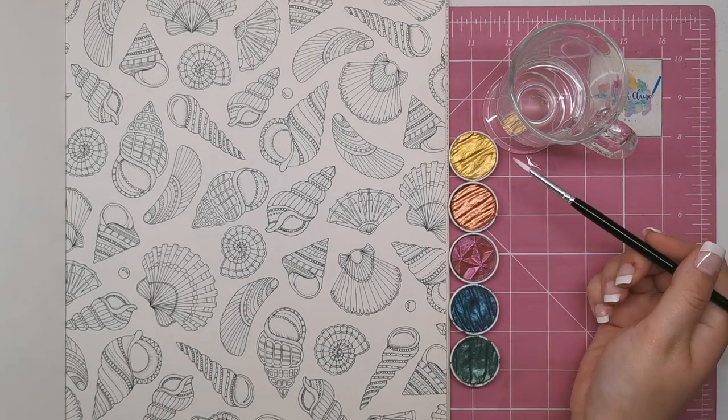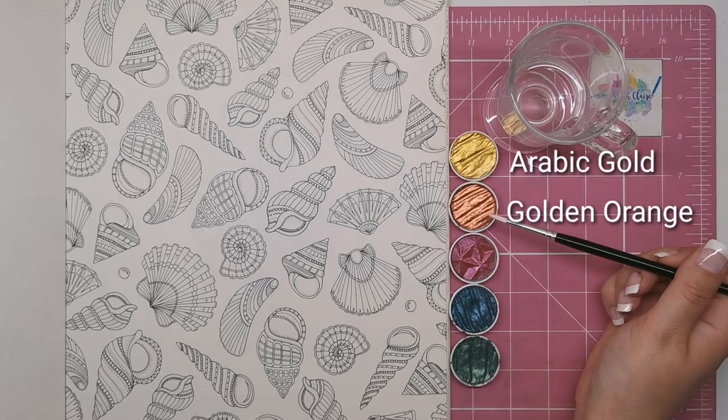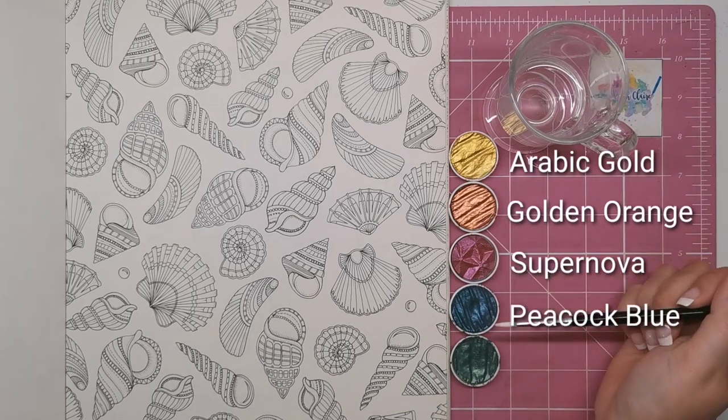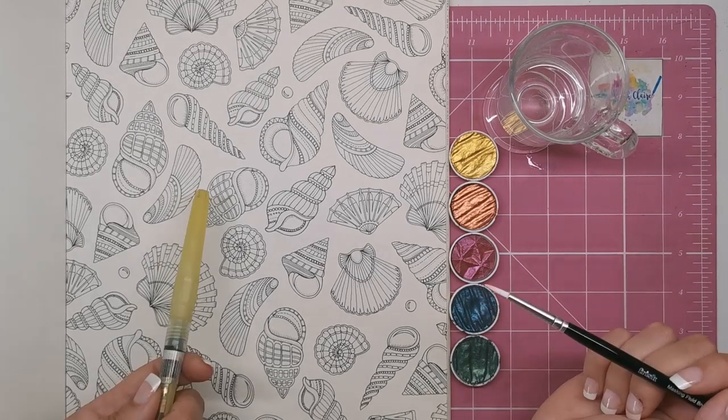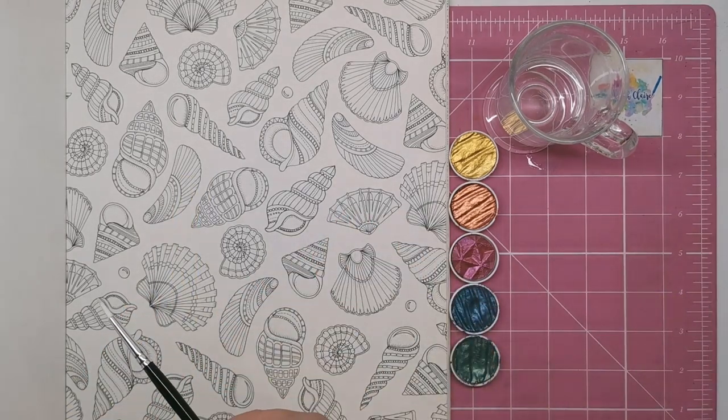So if you just want to buy the five paints I'm using for this tutorial, you can. What I have here is Arabic Gold, Golden Orange, Supernova, Peacock Blue, and Moss Green. You'll also need some water or a water brush and of course a page to colour.